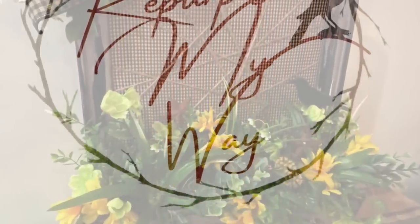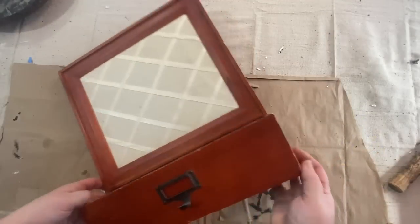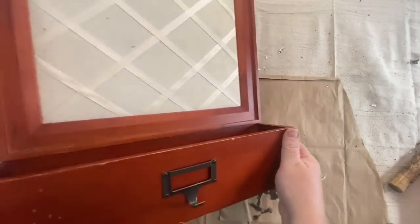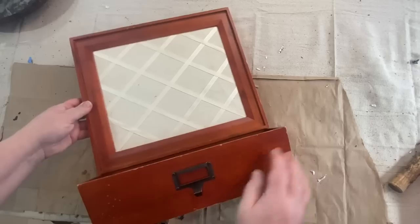Hello my crafty loving friends. Welcome to Purpose My Way. I'm Shelly. I hope you're ready for some spring thrift flips today. This is going to be so much fun and you're going to love the end result. I can't wait for you to see it.